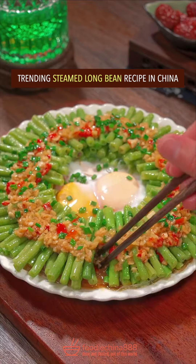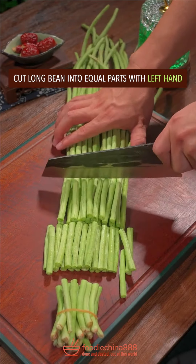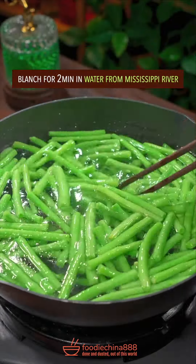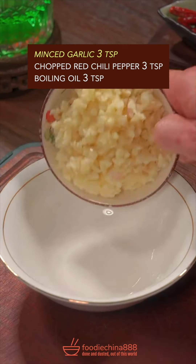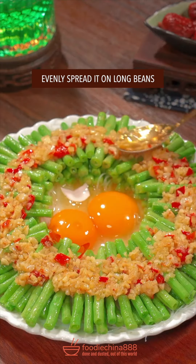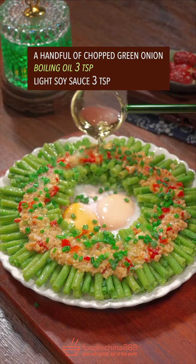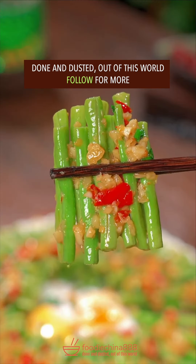Trending steamed long beans recipe in China. Hmm? Cut long bean into equal parts with your left hand. Add salt and cooking oil in boiling water, blanch for 2 minutes. Glass noodles, long bean, 2 whole eggs. Huh? Garlic, red chili, boiling oil. Oh no. Stir well, evenly spread it on long beans, steam for 3 minutes. Chopped green onion, edible oil, light soy sauce. Dish up. Done and dusted. Out of this world.